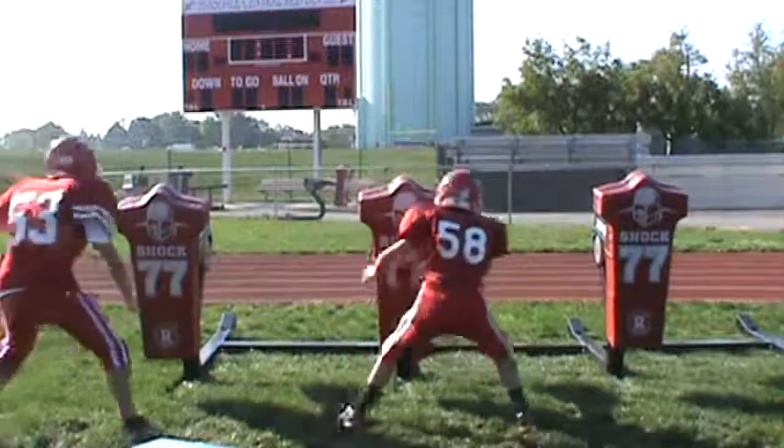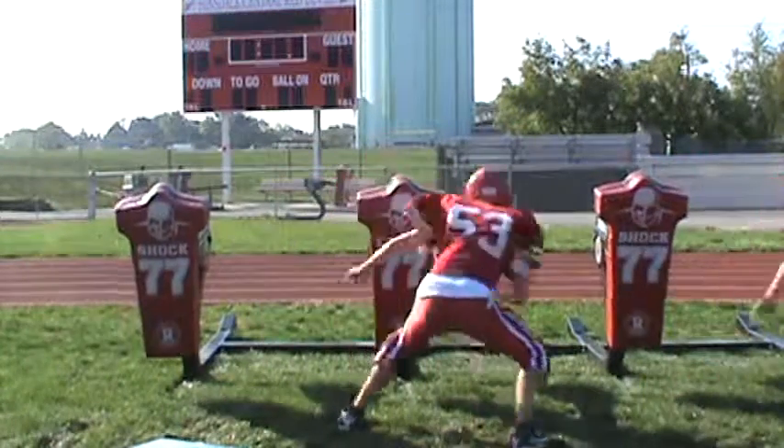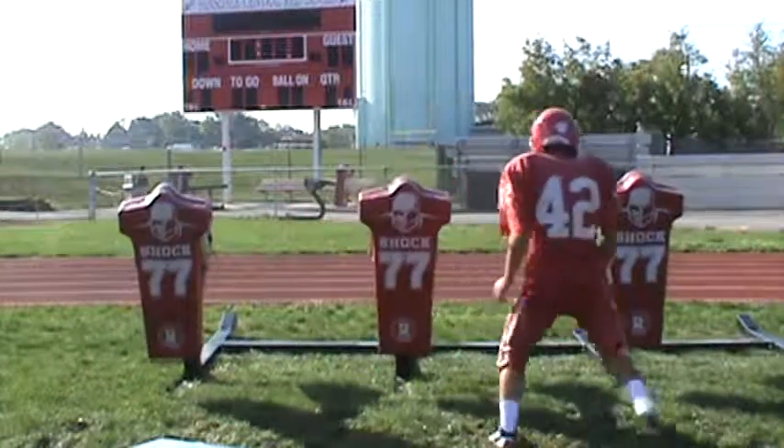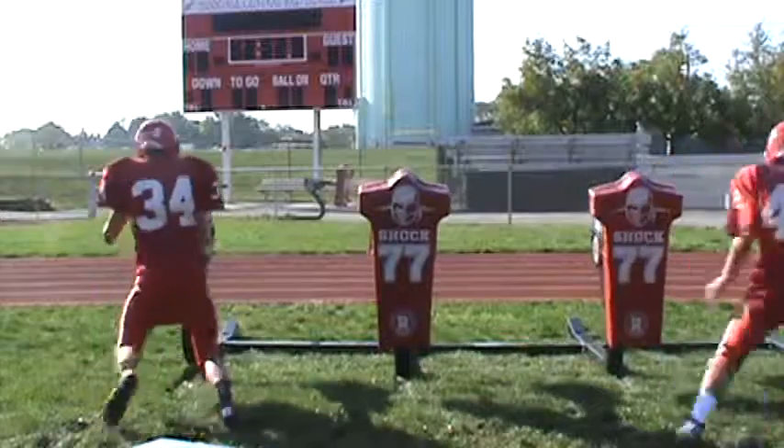Wait. There you go. Head up. More pop. Slow it down. That's more better. Elevate. Elevate.